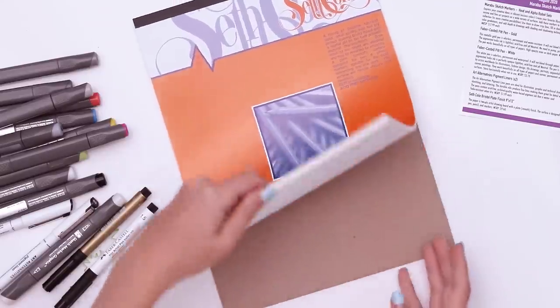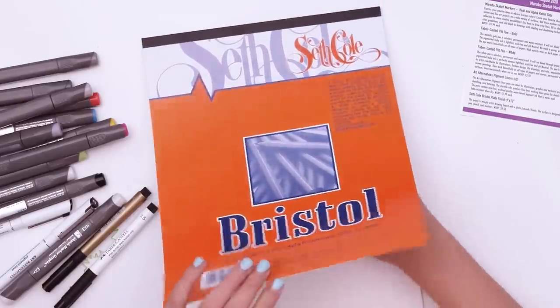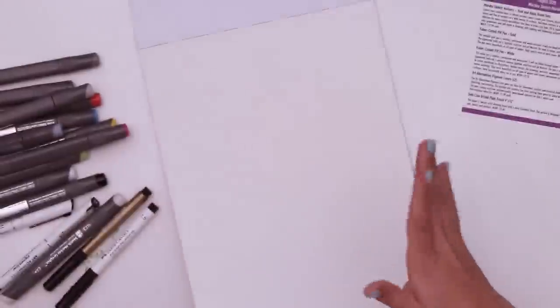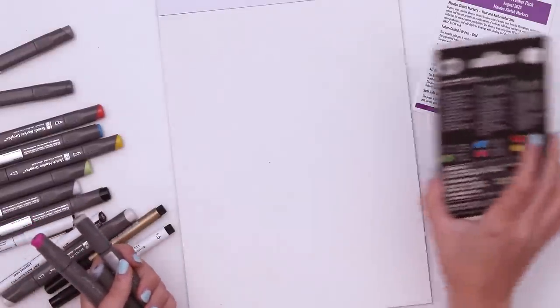So let's try out and swatch these on the paper. How many sheets? 12 sheets in here. Can you hear that? Feels like Bristol board — it's actually kind of thick, about a Bristol board weight. There are color names on this box: carbon black.